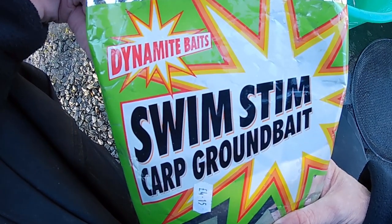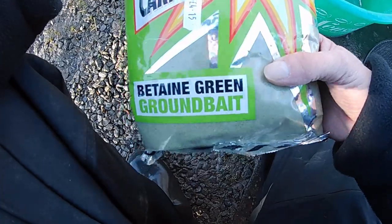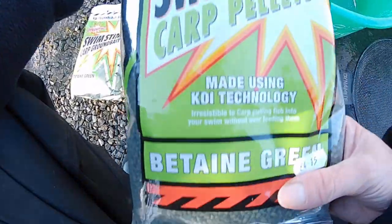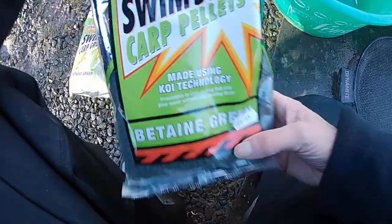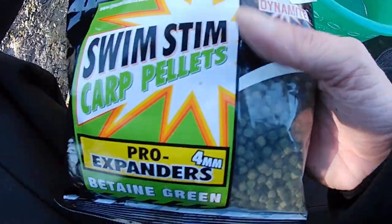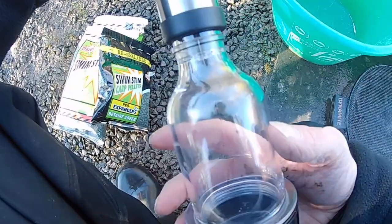Today's groundbait of choice is Dynamite's Swim Stim Betaine Green. I'm also going to be using some 3mm Swim Stim pellets, and I've got a few of the Swim Stim 4mm Pro expanders to try on the hook, and I'll pump them using the Ringer's bait pump.